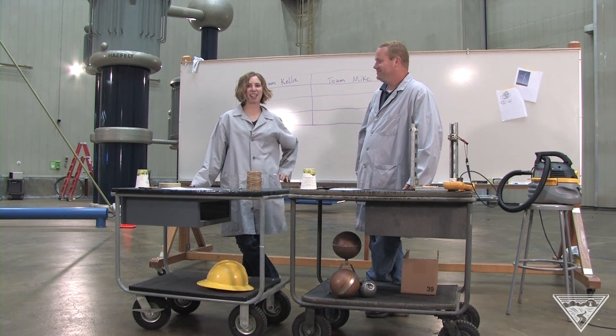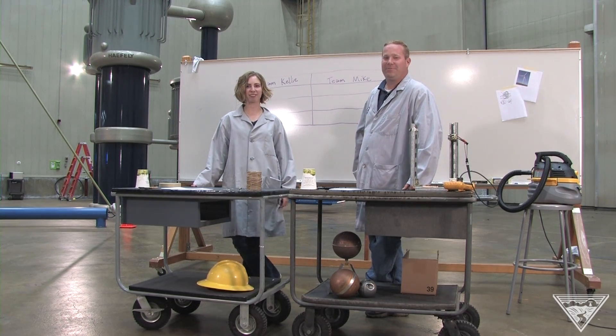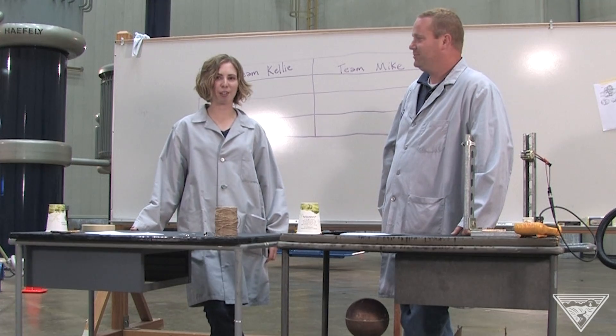Hi, I'm Mike and I'm Kelly and we're engineers at the Bonneville Power Administration. Today we're going to show you how to build your own turbine.